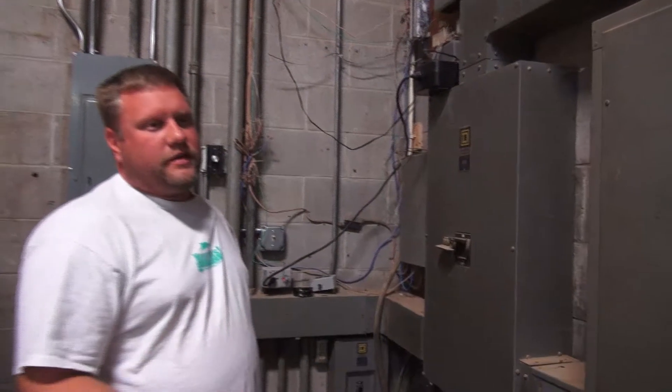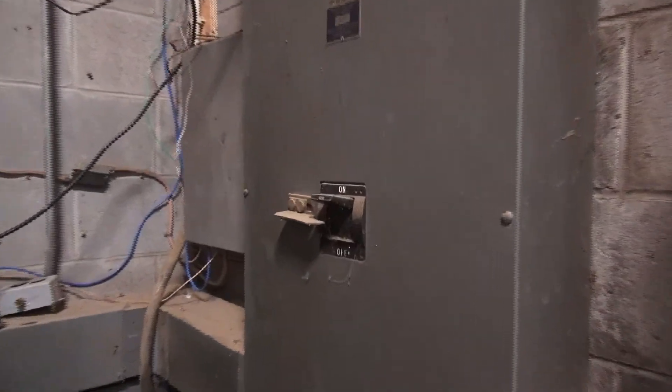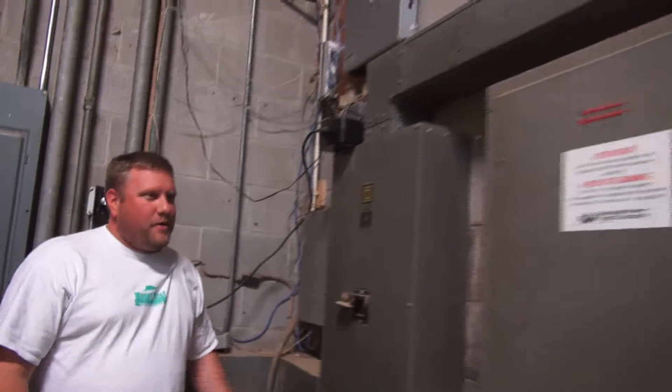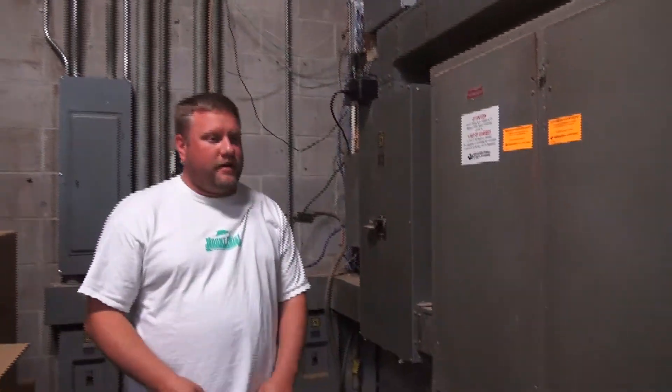Even the previous owner was under the assumption there was three-phase in here, but never used it. All their machines were single-phase. We literally have a 1,000-amp breaker, and it is only single-phase. And so after all this, and we're under the assumption we could get it done, no problems, we ended up having to buy a converter.